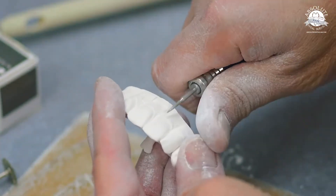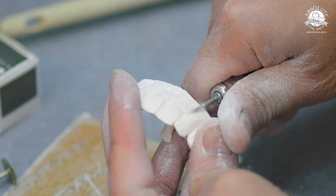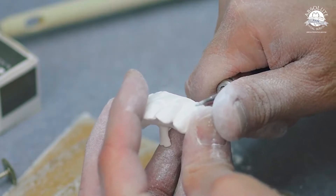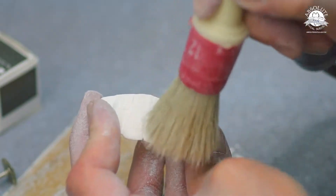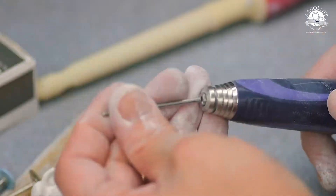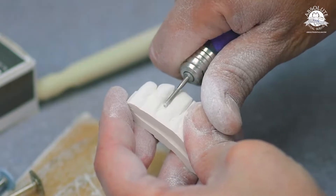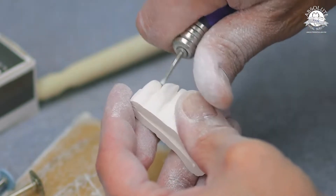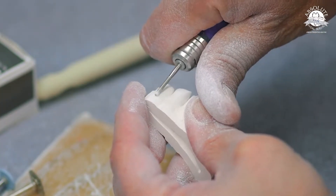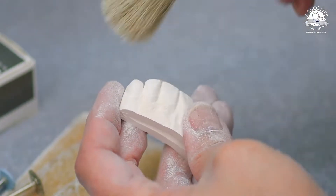Remember when cutting zirconia: the faster you go, the smoother it cuts; the slower you go, you risk chips. Make sure your burrs, diamonds, and carbides are all running true. Now I'm starting to define the gingiva a little bit more and starting to give it some texture.